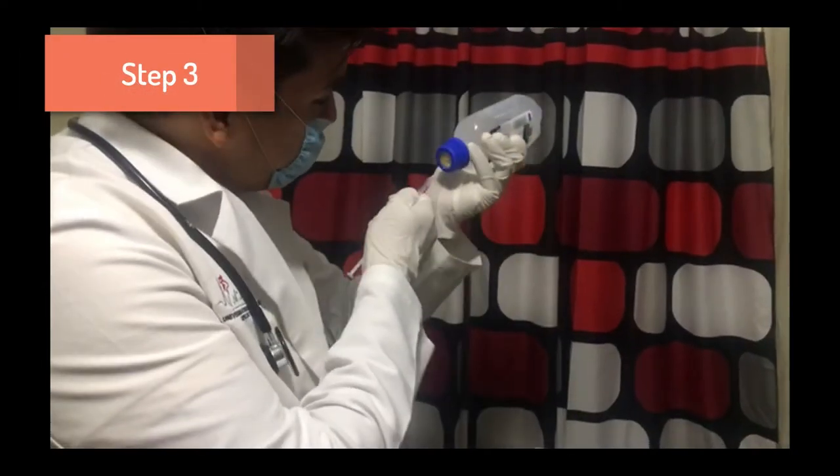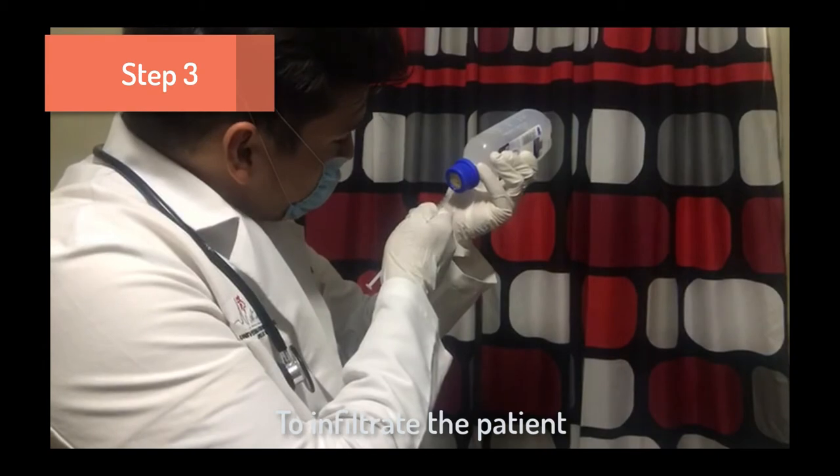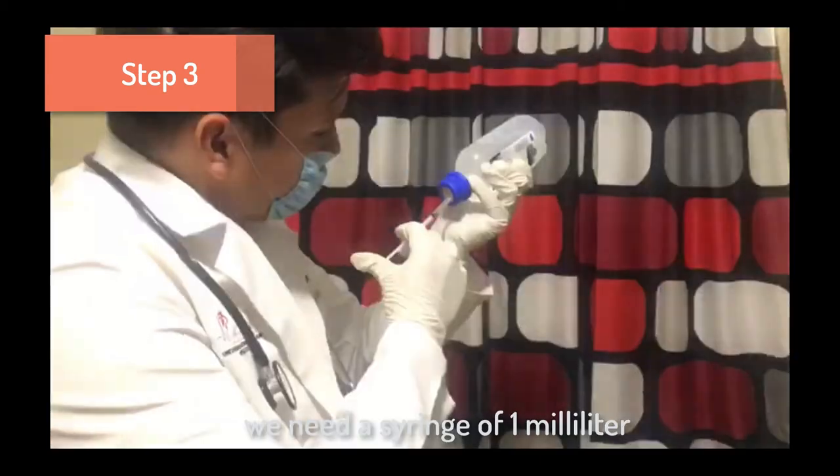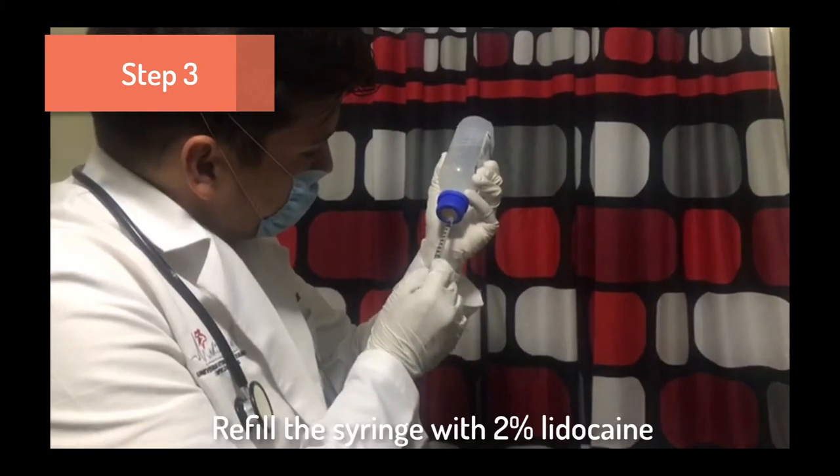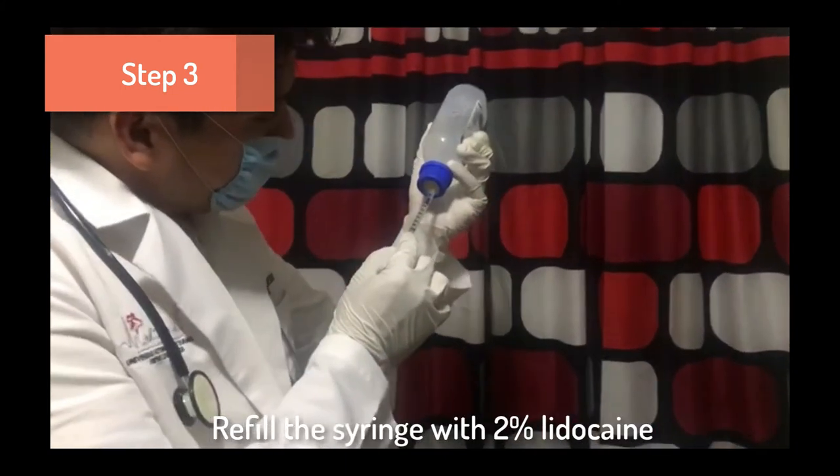Step 3. To infiltrate the variant, we need a syringe of 1 ml. Refill the syringe with 2% lidocaine.